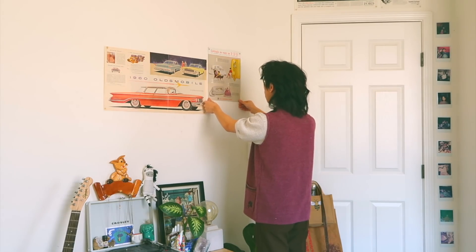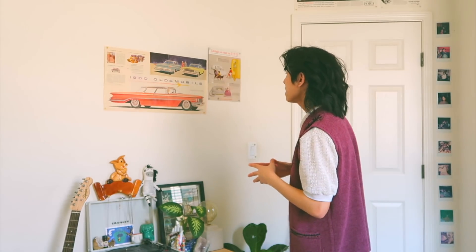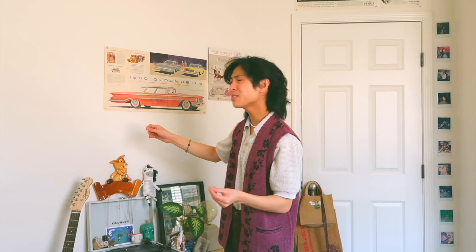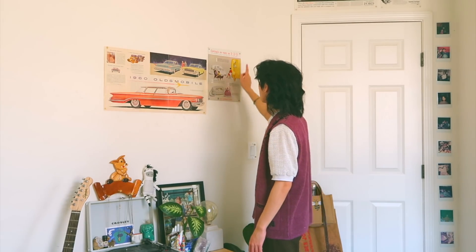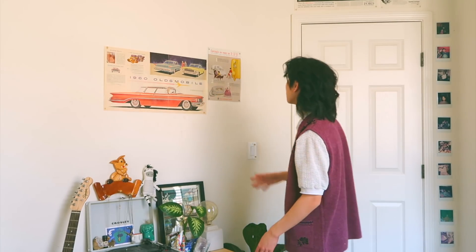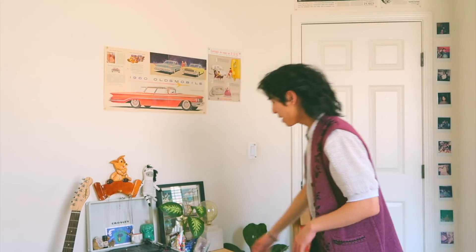I use wall putty or sticky tack to put everything up. I don't know if I recommend it — it really depends on the brand. I used one brand and it ruined my walls, leaving oil stains and residue. With thin paper it seeps through and ruined some of my posters, which is very sad. I now use a different blue brand, but it does leave a blue tint on the wall. Do it at your own risk. For new posters, I've been putting washi tape on the corners of the back and then putting wall putty on top of the washi tape, so the putty doesn't actually touch the poster itself — and I think that's been working.